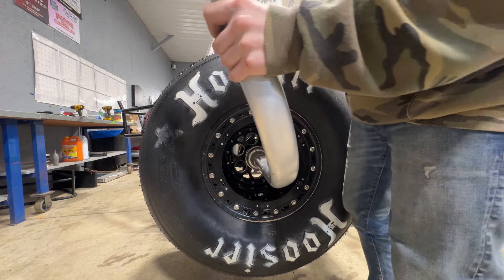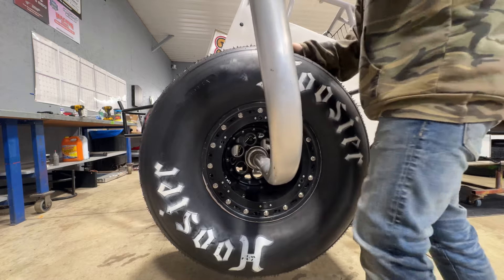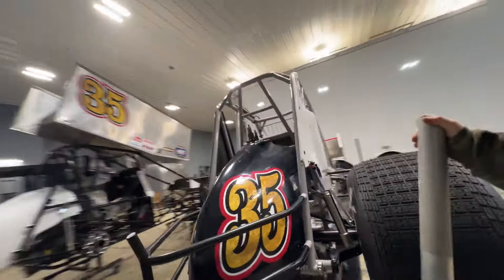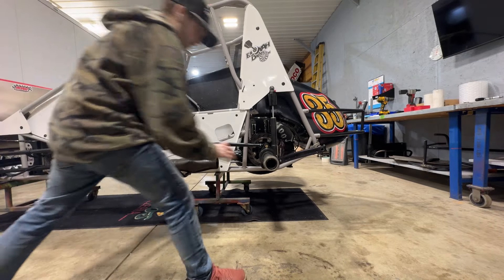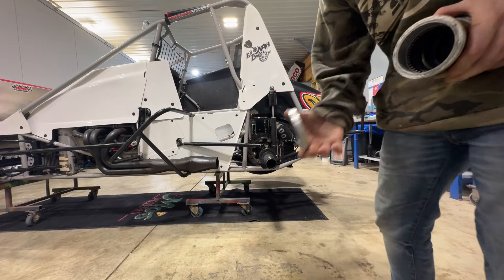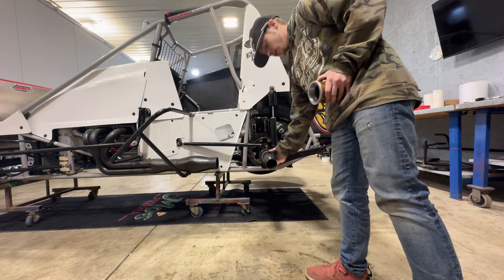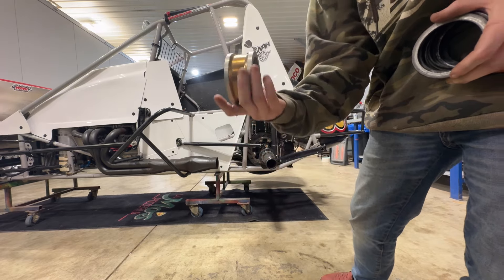We can't get fully tight here right now, but we can just get it snug — not that I need to, it's just habit. A tire goes on and gets snugged up, and then when it goes on the ground you tighten it. Now we can do our left rear. Same thing on this side — the sanded-down spacer goes on first, and I run a gold one of these on the left rear, versus black on the right rear.